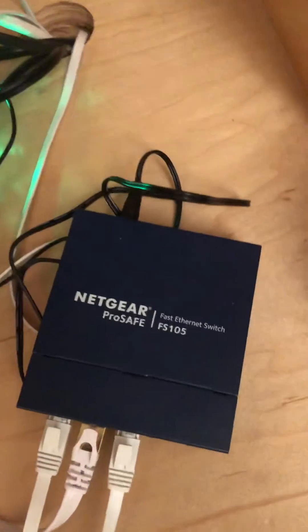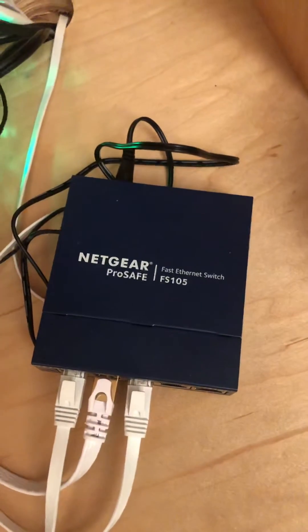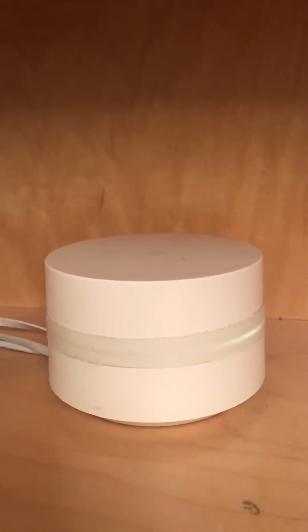Hey folks, this is a video about the Netgear FS-105 and some issues that I had with using that in combination with a Google Nest Wi-Fi puck.